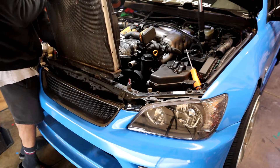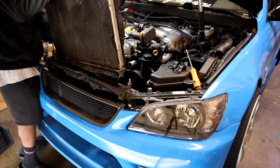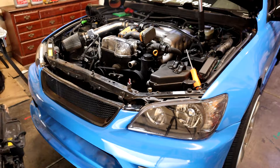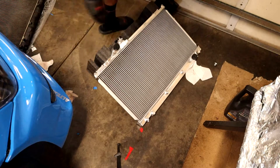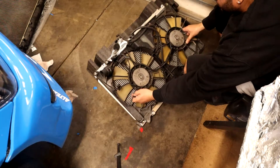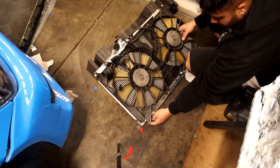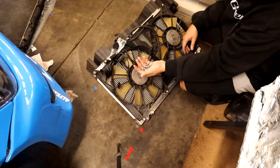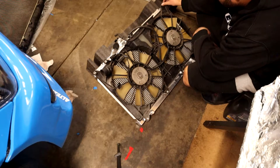One thing I almost forgot: unplug the coolant temp sensor. Once that's unplugged, the whole assembly comes right out. After you remove the six bolts, literally just place the fan assembly onto the new radiator — just like that. Perfect fit.